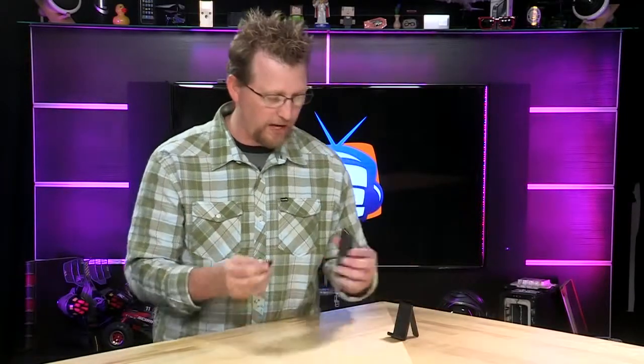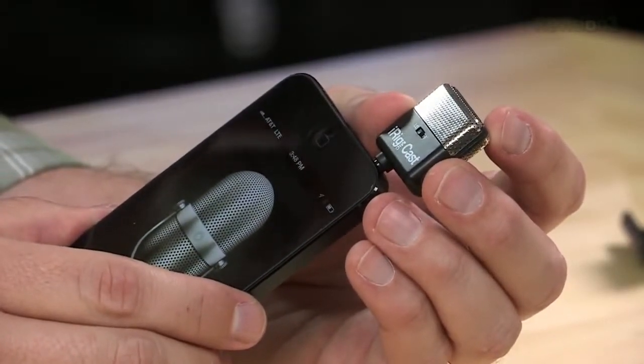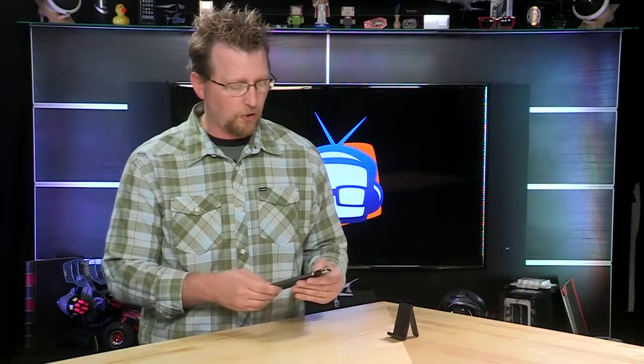This little mic plugs into your headphone jack on your mobile device. It actually allows you to make really nice quality recordings that cut down on background noise. Let's do a quick recording.